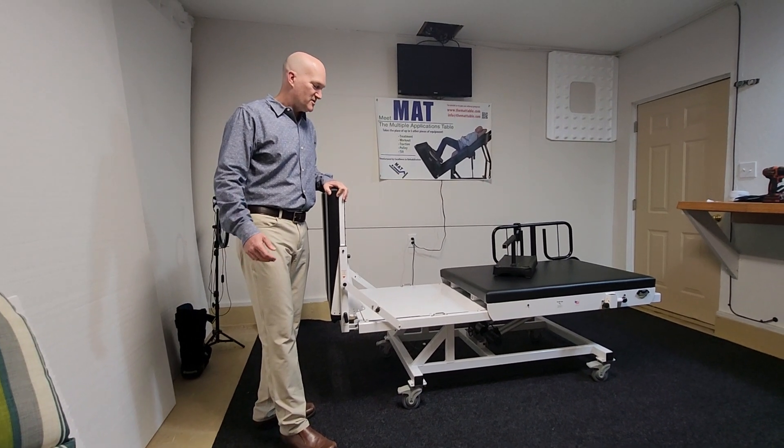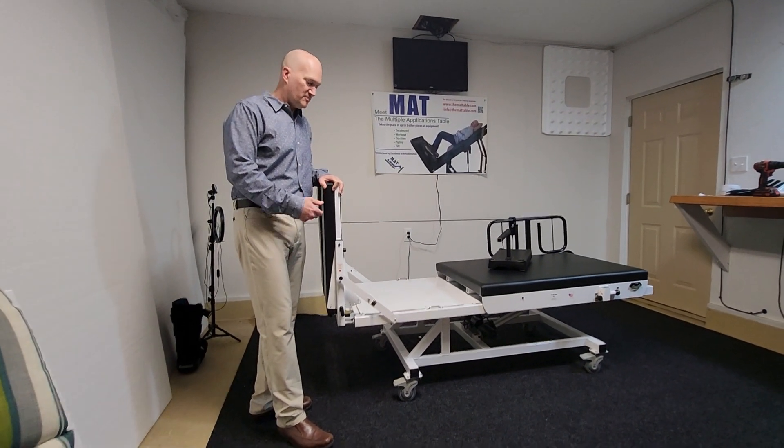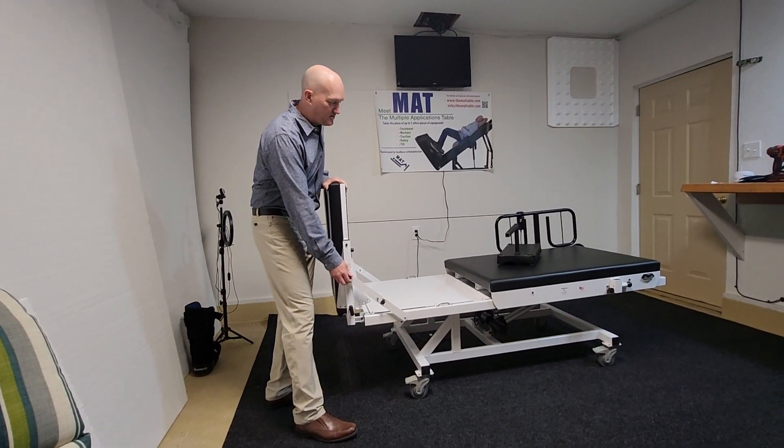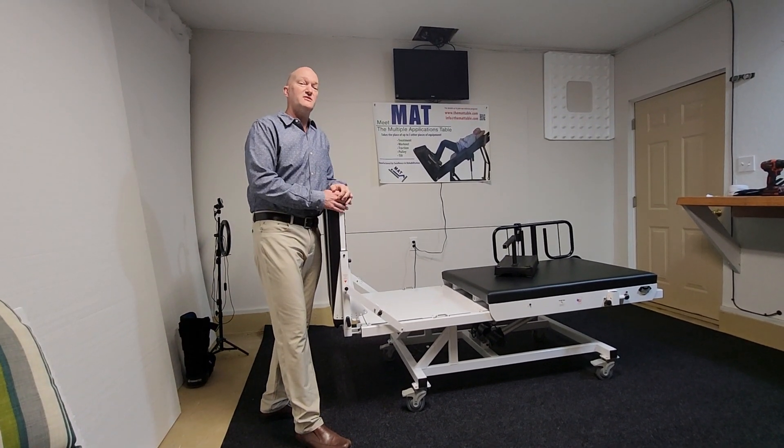Hello, welcome to this video of the MAT table — the multiple applications treatment table — in which we demonstrate how to convert the table to single leg squats.